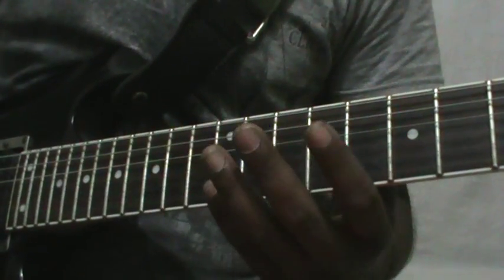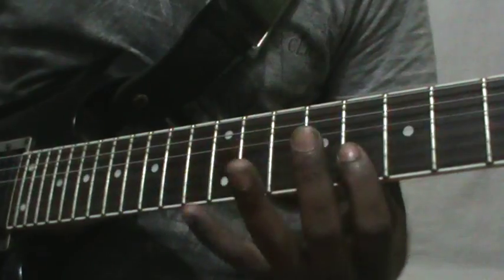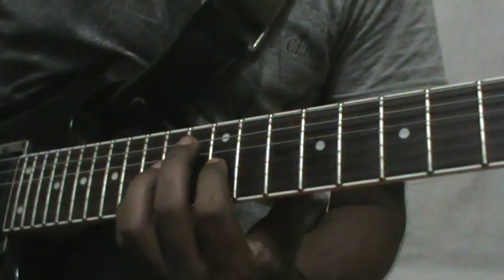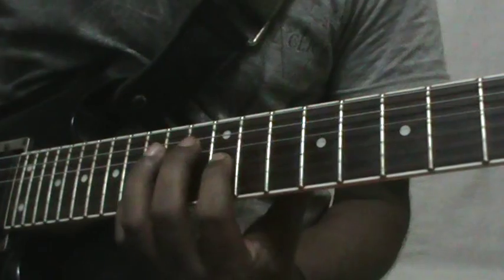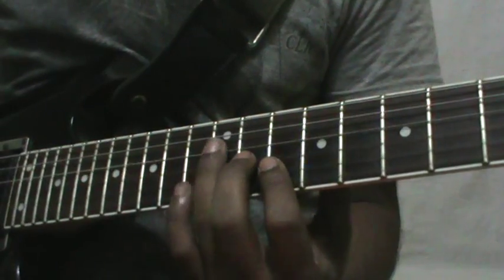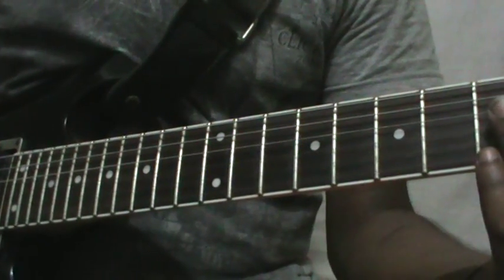This pattern will repeat two and a half times, like this. And then the rhythm comes.